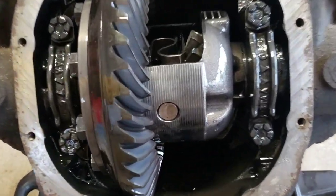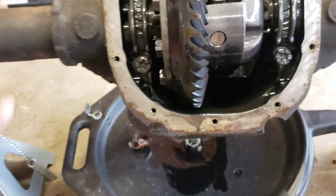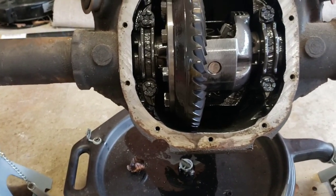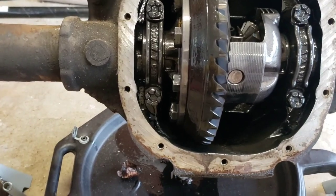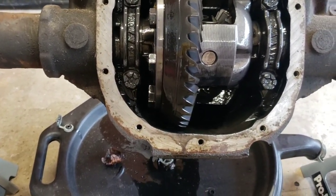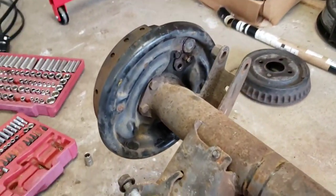This thing is actually really clean on the inside — it's pretty nice. I am going to reuse this gear. It is a 4.10. Again, I'd like to go to a 3.73. I think I'm probably going to put a 3.73 on order and just go to the 3.73. If any of you have rear disc brakes for an 8.8 that you're not going to want, reach out to me.